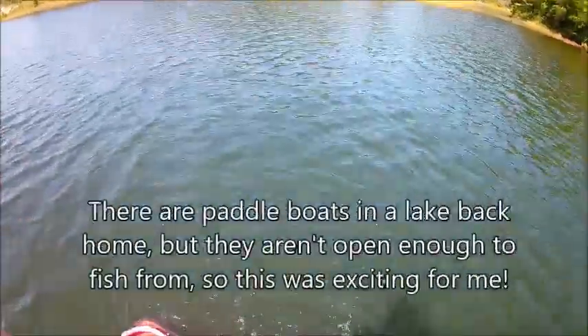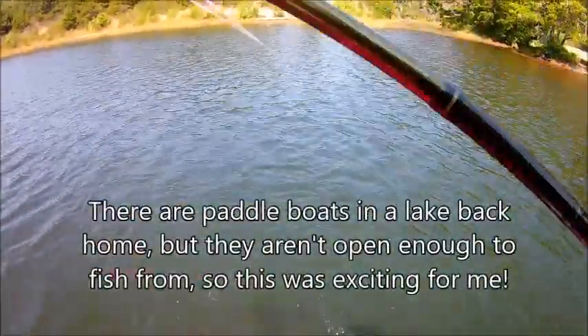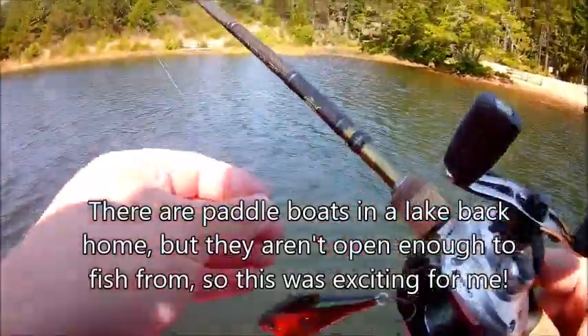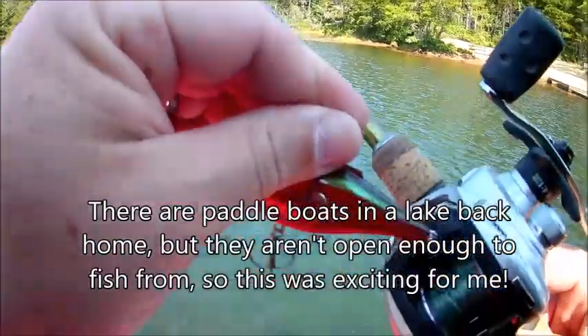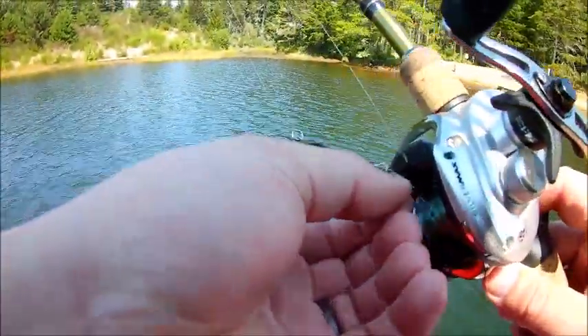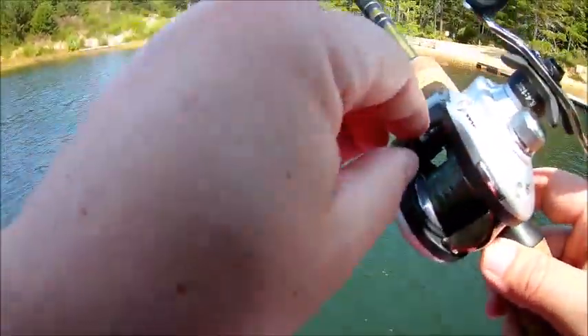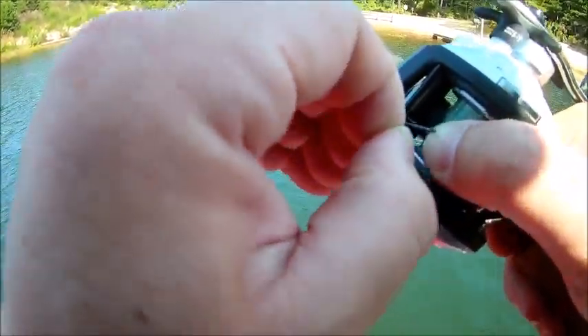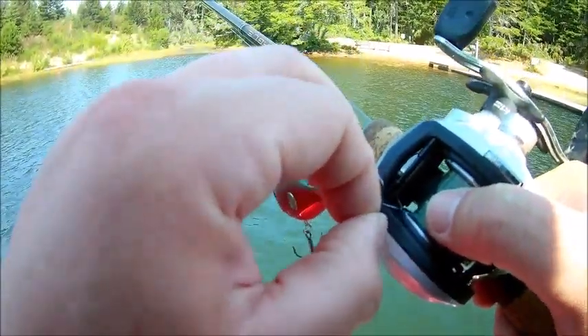I brought pretty much everything with me to fish a variety of techniques and presentations because I have no idea what I'm gonna catch here, but I'm excited. I'm a heavy guy and I really don't have my sea legs standing on the boat, so I'm taking this really easy. I'm gonna start with a lipless crankbait to use as a search bait and see what's around this area.